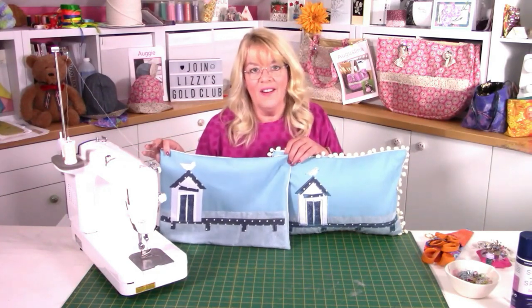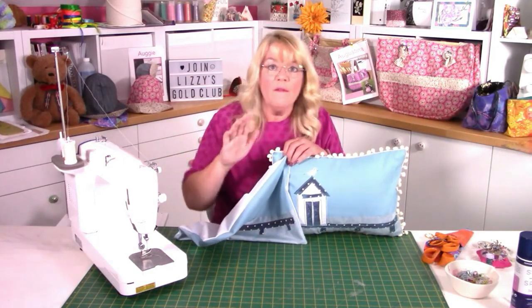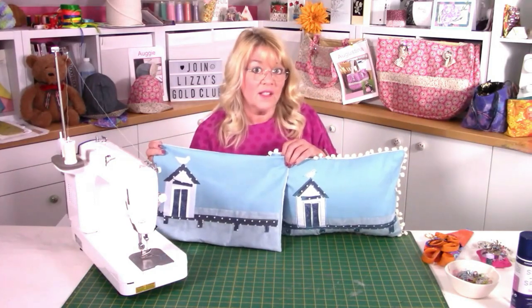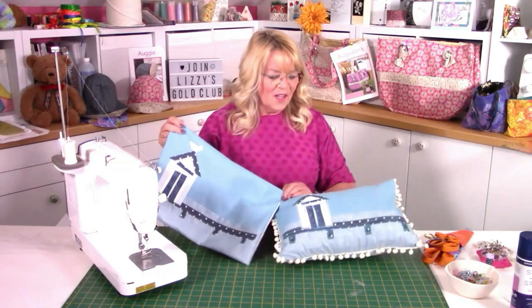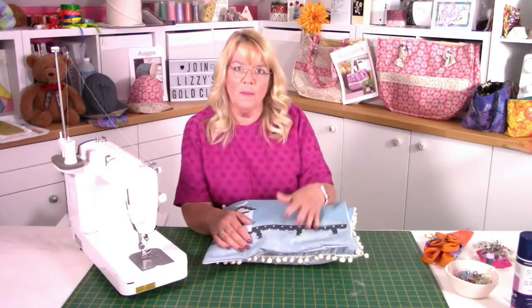So remember: use a variegated thread, keep reversing back, do four or five rows of stitching and wave it slightly so it looks like you've done free motion. And why not — if somebody asks, just say yes! This is Ahoy — not named after the month like Augie and Augustina, but I quite like Ahoy. There's your cushion done for our fabulous summer. Have fun making Ahoy, and I'll see you all again soon. Bye!